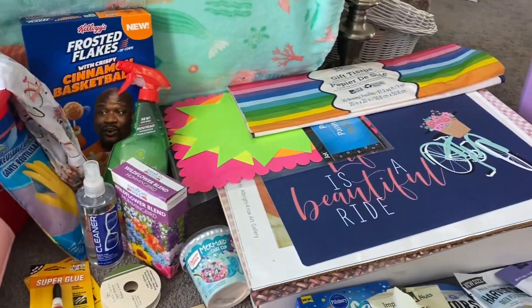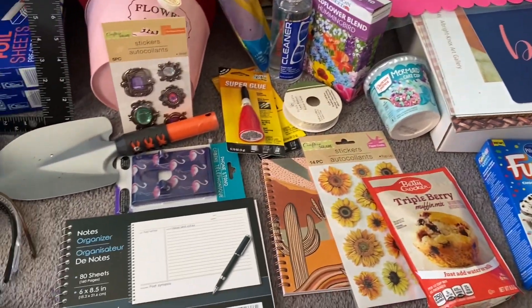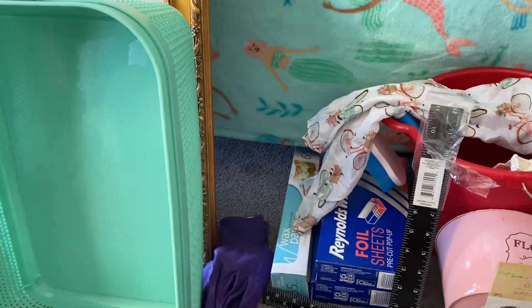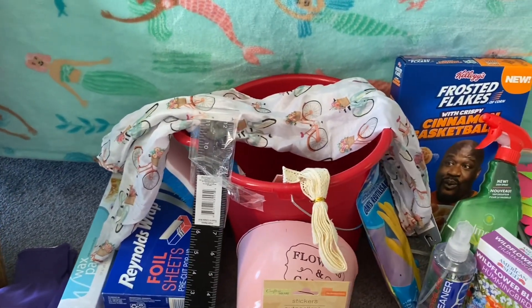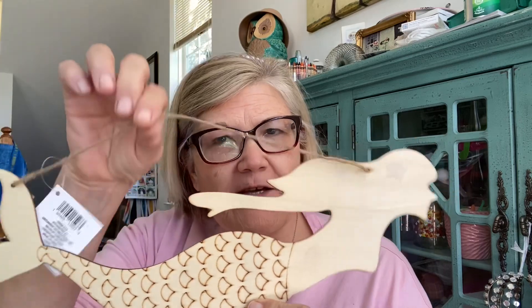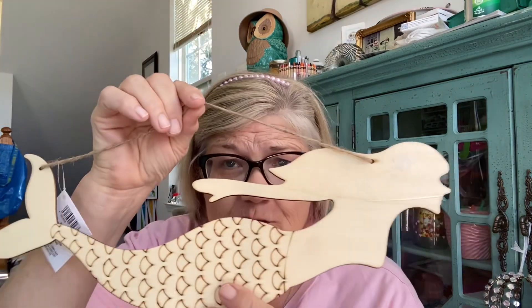Hey guys welcome! I'm here with something I have not done in quite a while — a Dollar Tree haul. It was under $60, which for me is insanely a miracle. Let me take you guys through what I got. I'm Tracy, this is my channel Tracy from the Mermaid Cove — and of course Tracy from the Mermaid Cove should have a mermaid, which is $1.25.